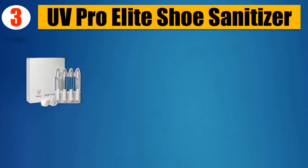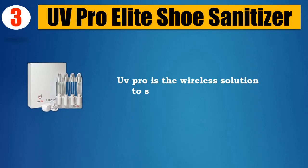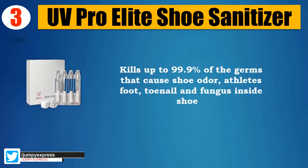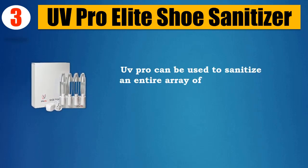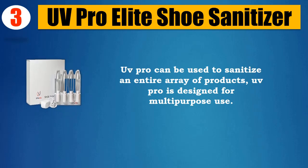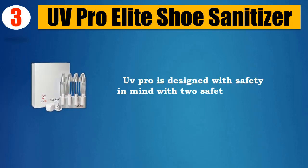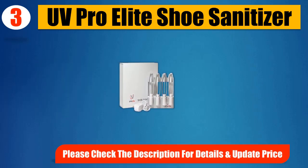Number 3: UV Pro Elite Shoe Sanitizer. Kills up to 99.9% of the germs that cause shoe odor, athlete's foot, toenail fungus, and other fungus inside shoes. UV Pro can be used to sanitize an entire array of products and is designed for multi-purpose use. The device is lightweight, compact, and travel-friendly. UV Pro is designed with safety in mind with two safety features. Please check the description for details and updated price.